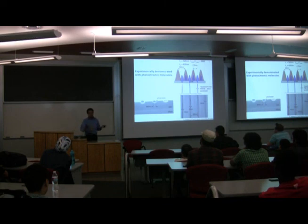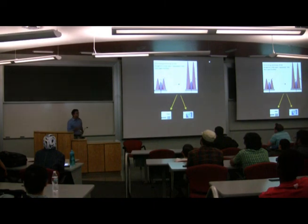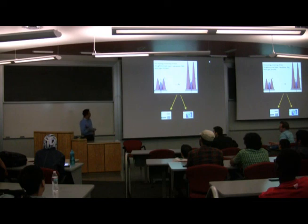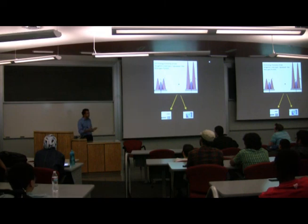A question from the audience: what are the characteristics of the transitions — how fast are they? That's a very important point. The individual molecular transitions are very fast — on the order of, it depends on the details of the molecule.